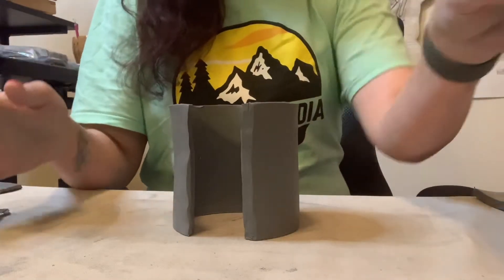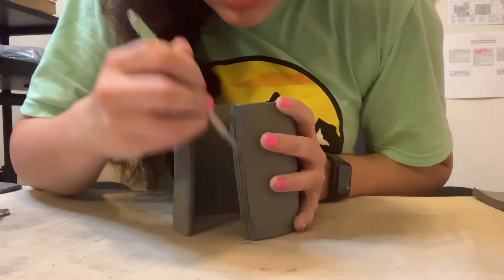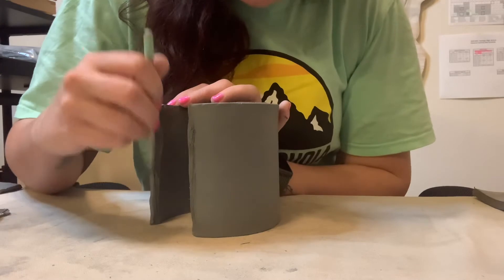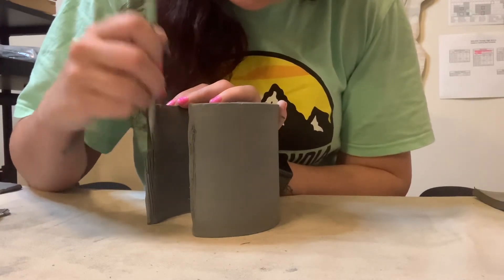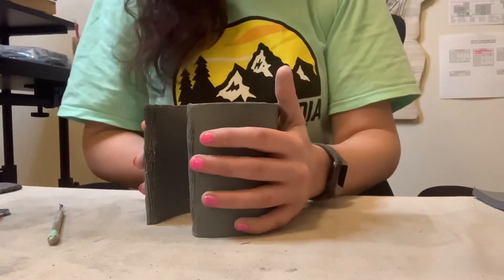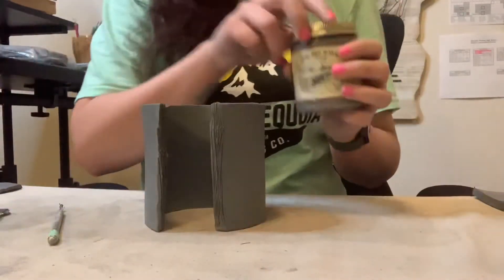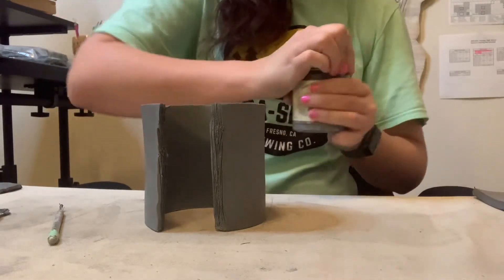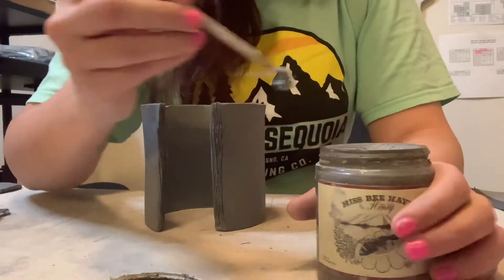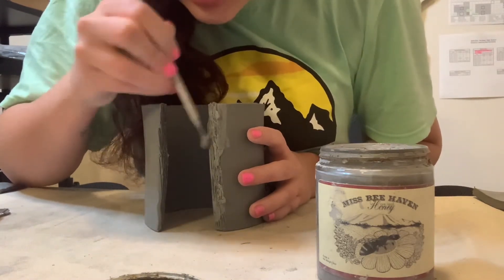Now, like with attaching anything, we must score, slip, and weld to make sure these pieces aren't going to come apart. These mugs are meant to be functional — they are meant to be drank out of. So you want to make sure there's no cracks and there's not going to be any leakage. So I'm going to grab my slip.